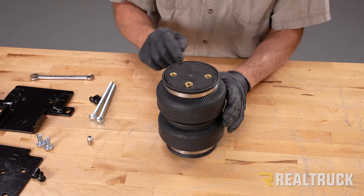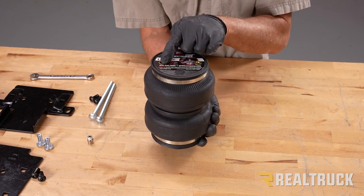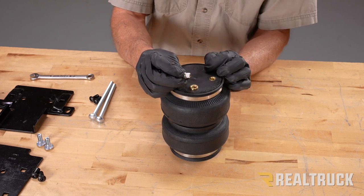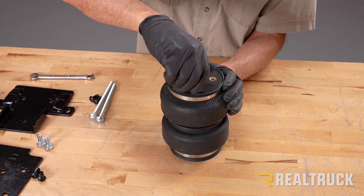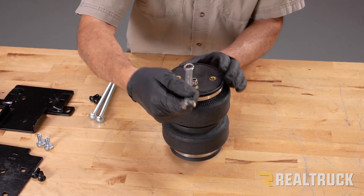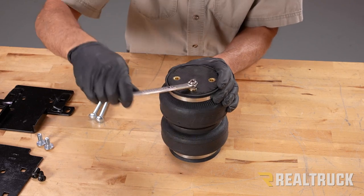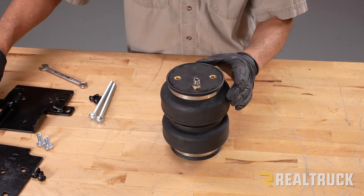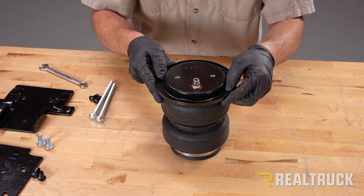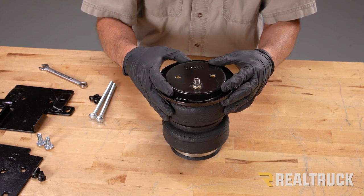Here is our airbag. On top there are two mounting holes and one air hole; on the bottom side there are only the two mounting holes. Take the air fitting — it already has thread sealant on it — and thread it in finger tight first. Then use a half-inch wrench and turn it one and a half turns to fully seat it. Next, take one of our roll plates, turn it upside down so it cups the airbag, line up the mounting holes to the airbag mounting holes, and the roll plate hole to the air hole.